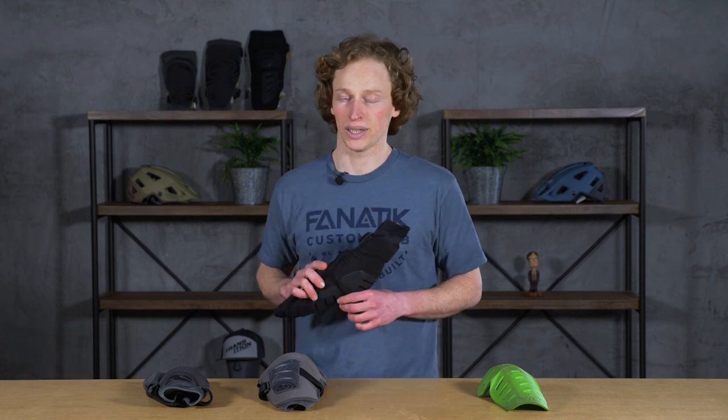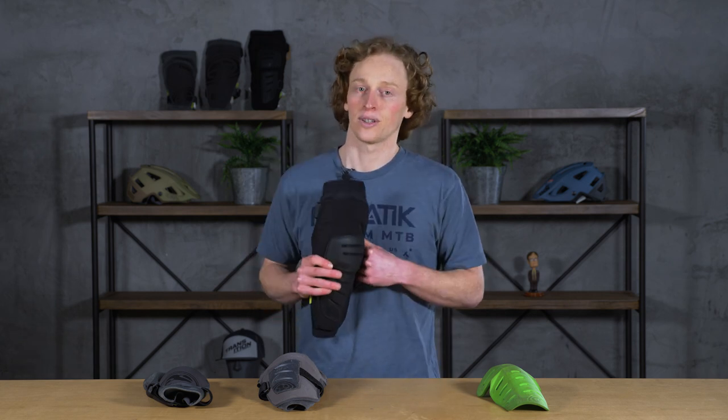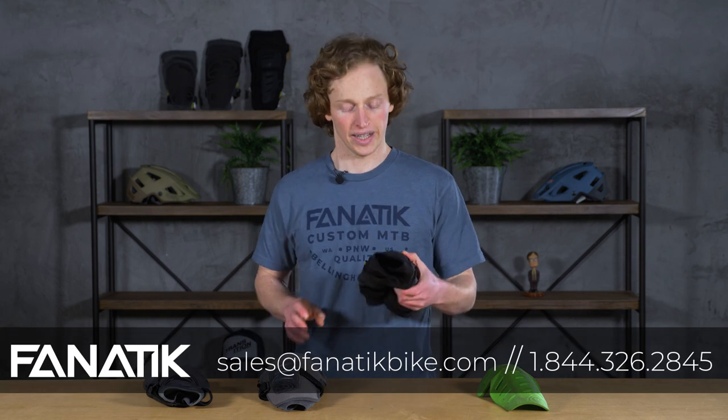You can find them on our website, fanaticbike.com. If you have any questions about these pads and want to know a little bit more, definitely feel free to ask in the comments below. You can also shoot us an email at sales@fanaticbike.com or give us a phone call at 1-844-FANATIC. If you like watching these videos, please subscribe to our channel — we really like making them and telling you about what's cool in the world of mountain biking. We'll see you next time. Thanks for watching!